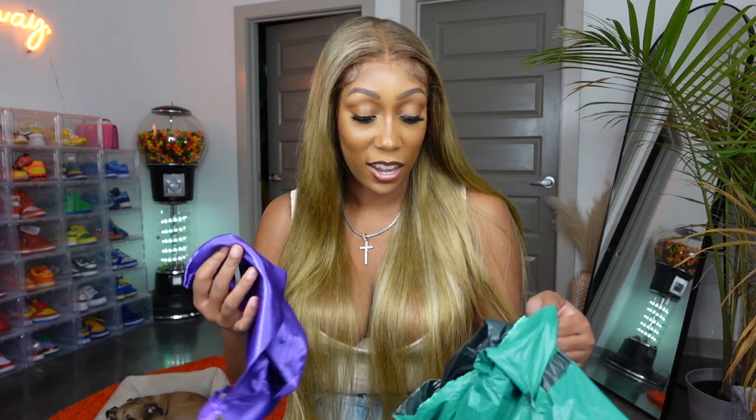Let's go ahead and open this wig and see what we have here. I ordered this wig July 31st and it came on August 13th. It did take two weeks, which is pretty long for AliExpress — most of my AliExpress wigs come in five days or less. Since it's so cheap, it does make sense that it takes longer to arrive. Two weeks is on the longer side.